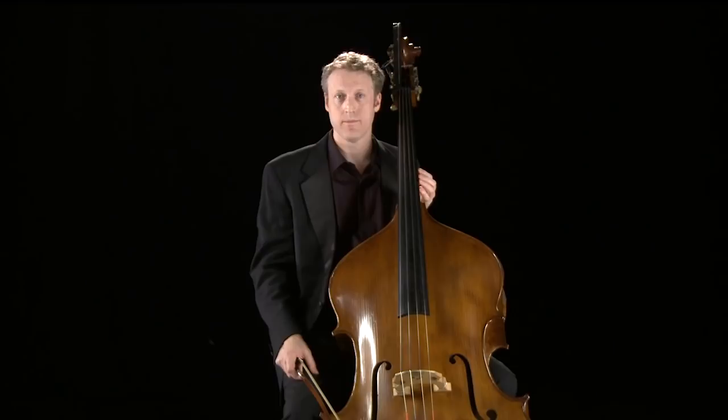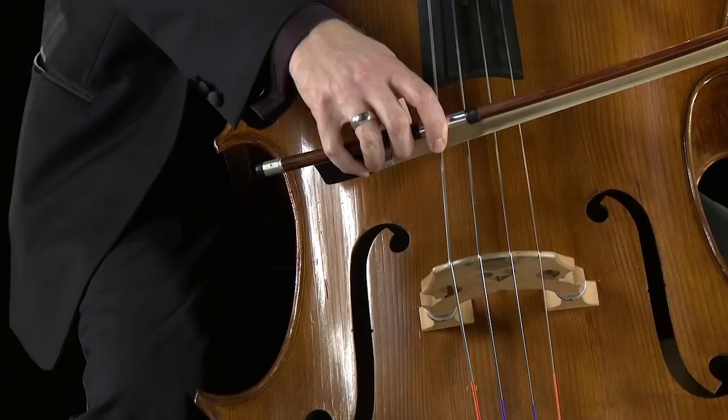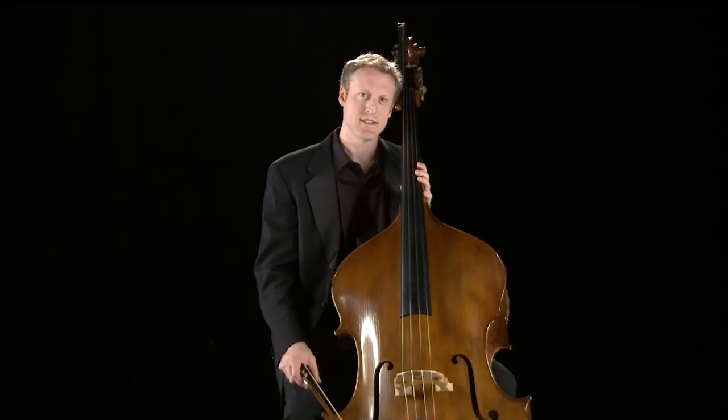In addition to that, this up here is called an extension, which allows the bass to go down to a low C — that's a full octave below the lowest note of a cello. Some basses, instead of an extension, have a low fifth string to reach the bottom notes. And in centuries past, even three string basses were common.